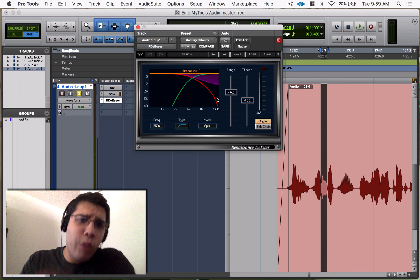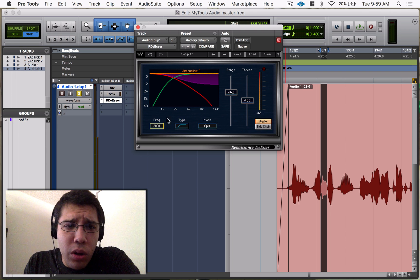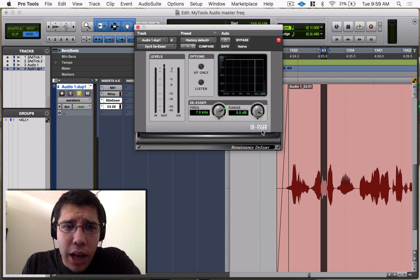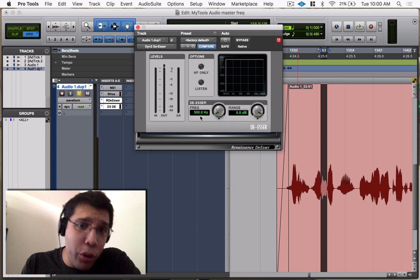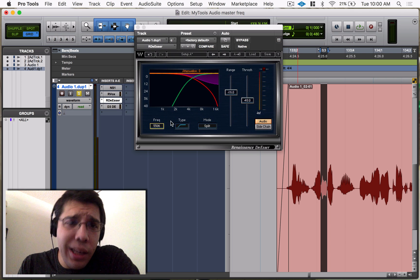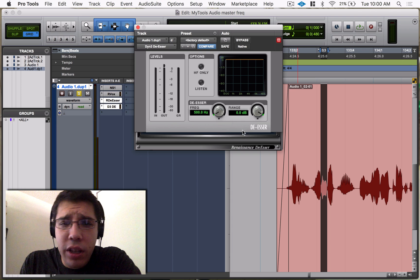The de-esser is usually just for high frequencies — you can't really go too low. On this one you can only go down to 2k. If I pull up the stock de-esser, you can go down to 500 Hz, which is actually super low, in the low mids. But usually you can only do high frequencies, and even in the stock one there's a 'high frequencies only' button.